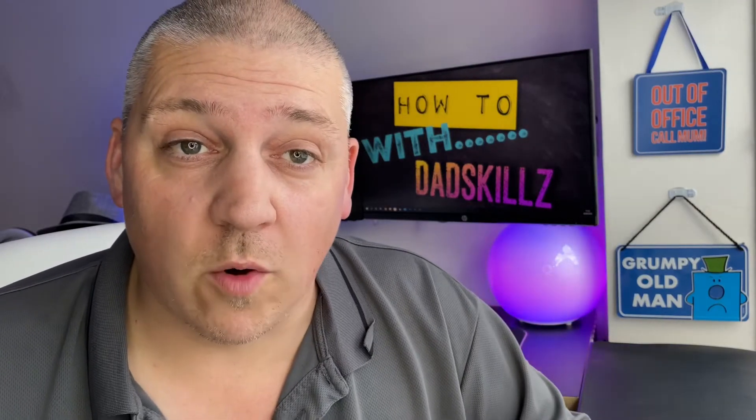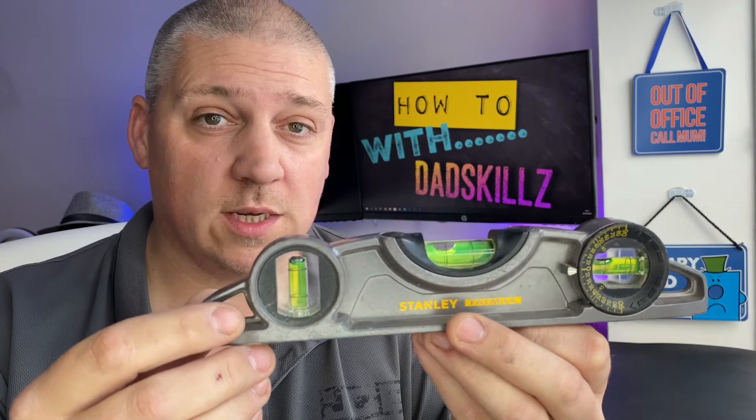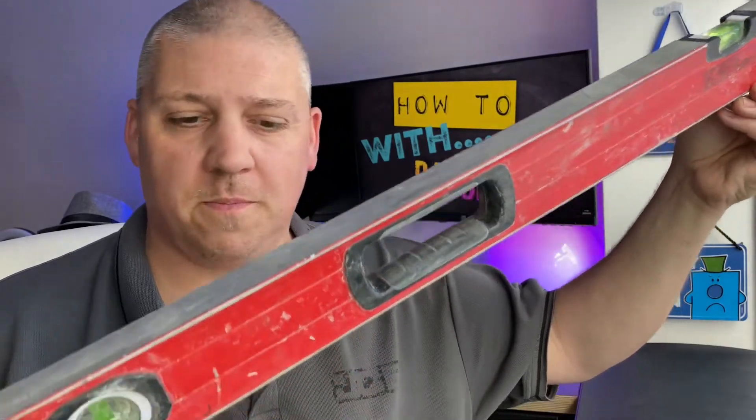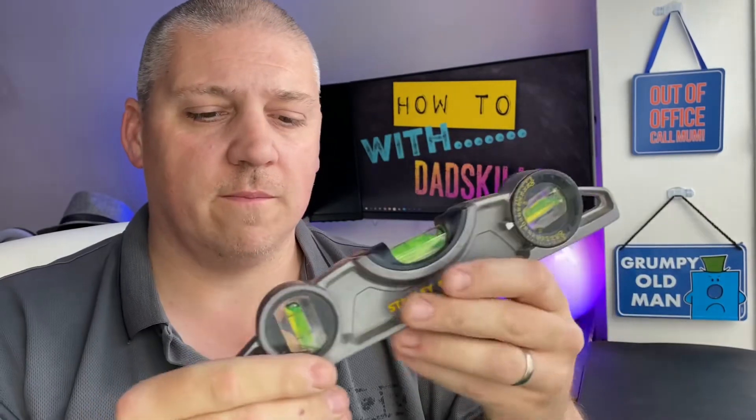Number four in the beginner's DIY toolkit is a level. The more you spend on a level, the better quality it's going to be. It's ideal for putting shelves up so they're nice and square on the wall — there's nothing worse than something hanging squint. You can also use it for putting pictures up. They come in all shapes and sizes; this is quite a long one, actually called a boat level, with loads of different bubbles and angles. You can check horizontal, check vertical — loads of uses from shelves to pictures and all sorts around the house.